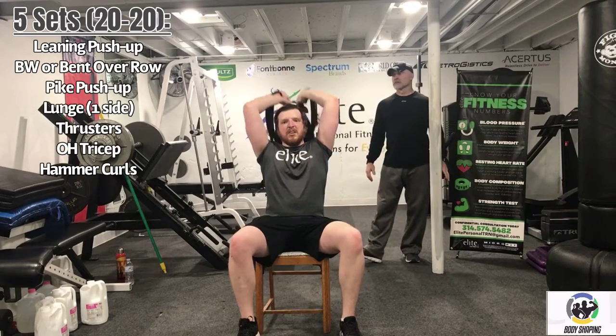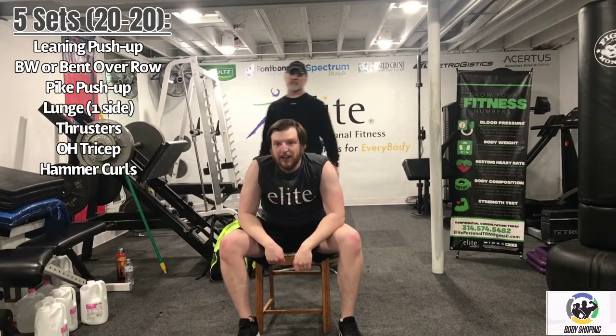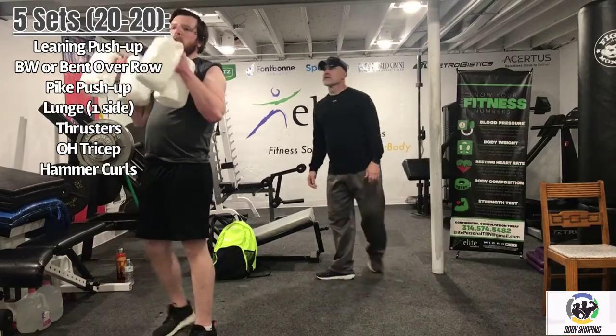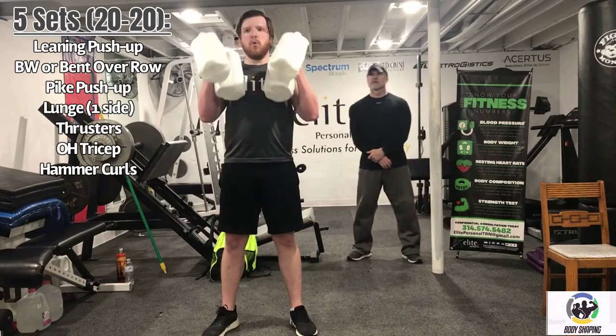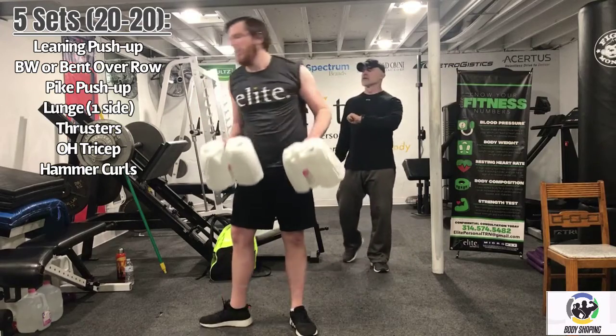Five seconds. Work for 20 seconds. Five seconds. Recover for 20 seconds. Overhead tricep extension — just like that, on to curls. Awesome job. 10 seconds Logan. Five seconds. Work for 20 seconds. Five seconds... three, two, one. Recover for 20 seconds. Great job — that was the end of our strength interval training. The 20-20 format: when you hear it, it doesn't sound like the work it is.